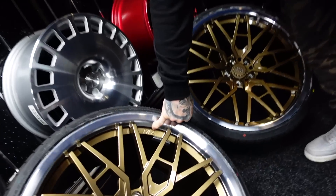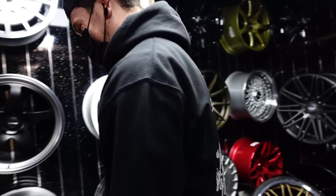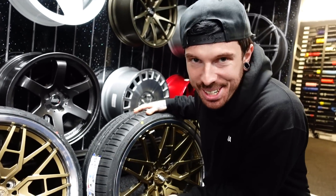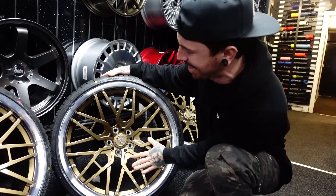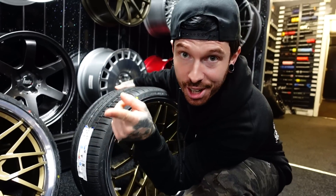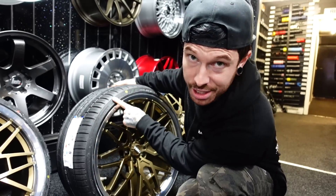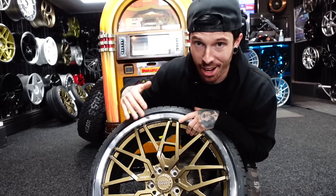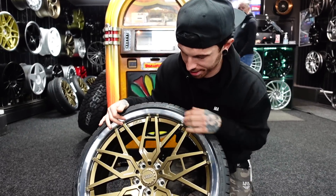Look at that there, they look so good! MA on the wheels — oh my days, that is too good. So these are the new alloys for the Audi R8. These are custom made, obviously, as you can see with the MA logo embedded into the wheel. These are 20 inch; the ones on the car are 19 inch, so they're actually going up in size. The width is pretty much the same — 295. I'm literally so buzzing to get these on the car, it's going to look so sick. They are fully forged wheels as well, so they're obviously a lot stronger than your standard wheels.